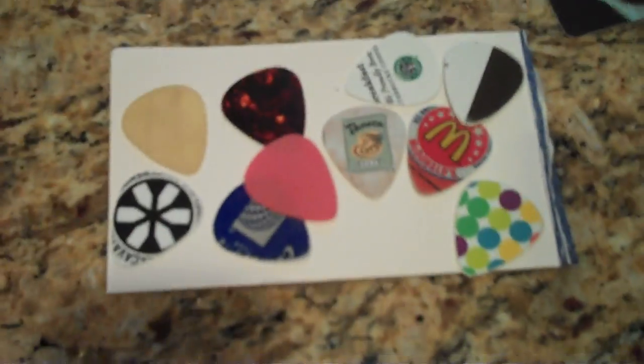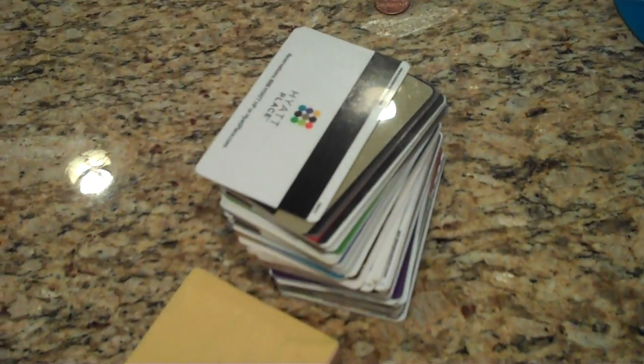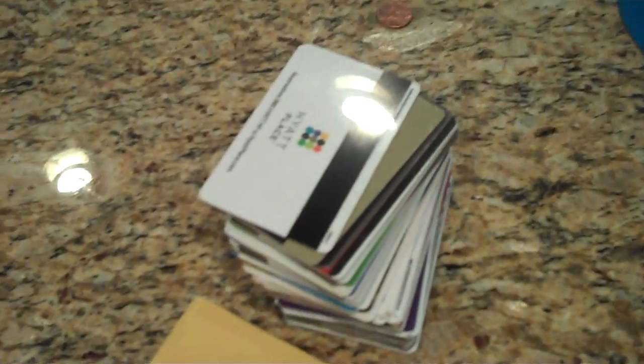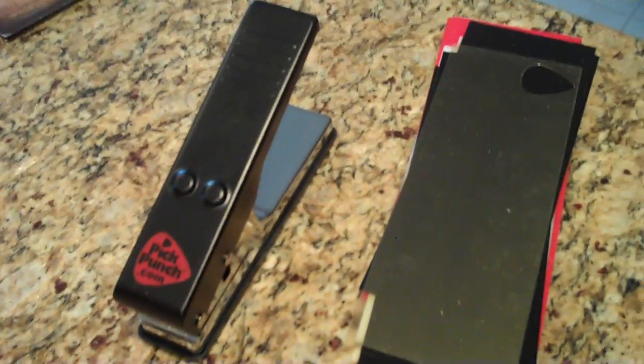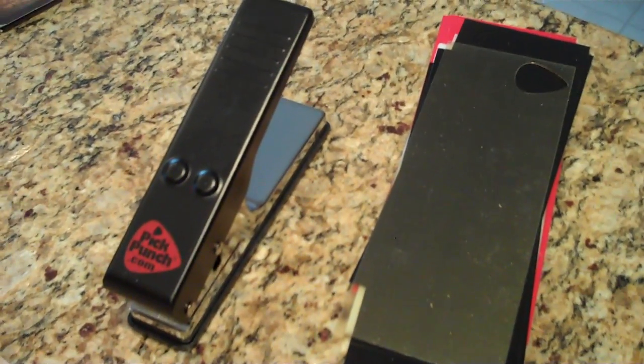Anyway, I'll never have to buy a pick again. And finally I'll have something more to do with these than just spreading glue in the basement. So there you go — pick punch. Pick it up, put it in your case and you'll never have to buy another pick again.